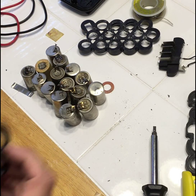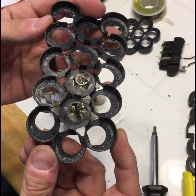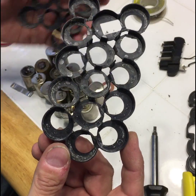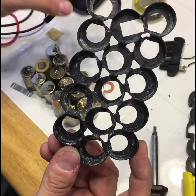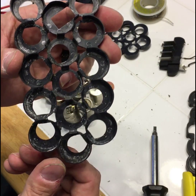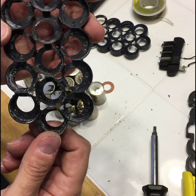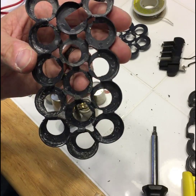I noticed a lot of dirt and grime and maybe even some battery acid in the plastic. So what I'm going to do is wash these out really good, dry them really well so there's no water still in it, and then I will start working on putting everything back together.